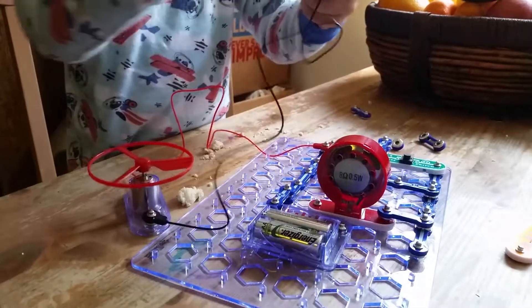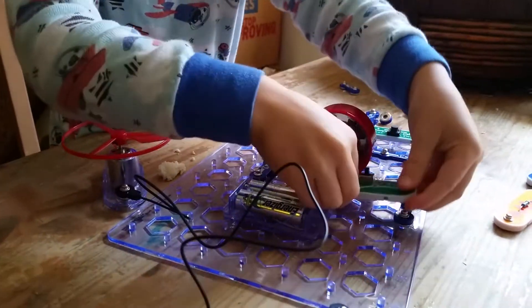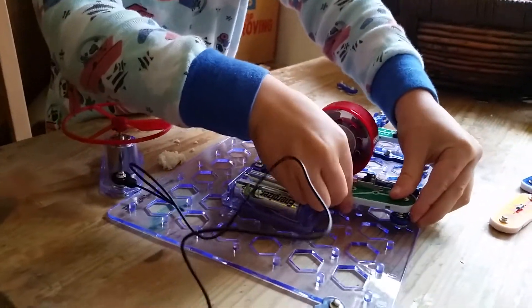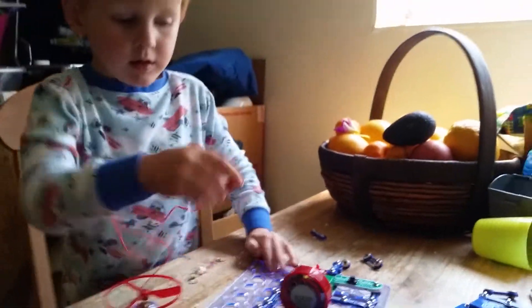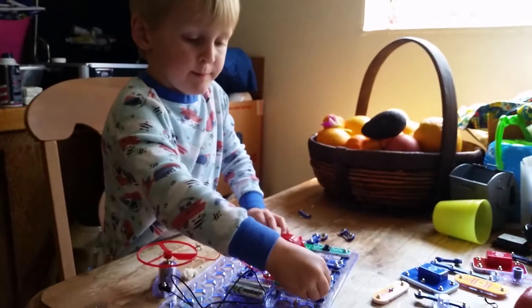I'm going to see. Well, we will see. Oopsies. You need the switch. There you go. And you get farther back. There we go.